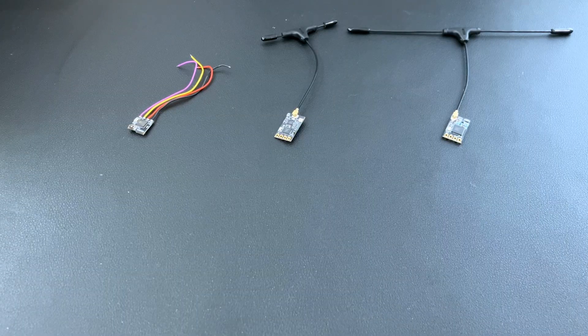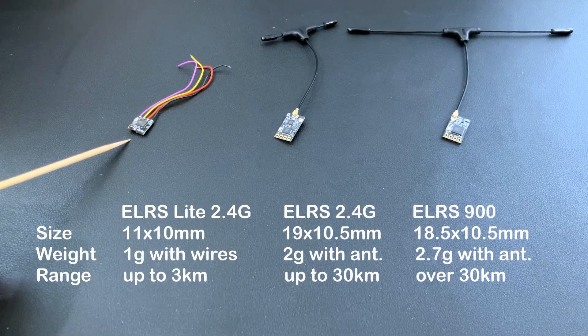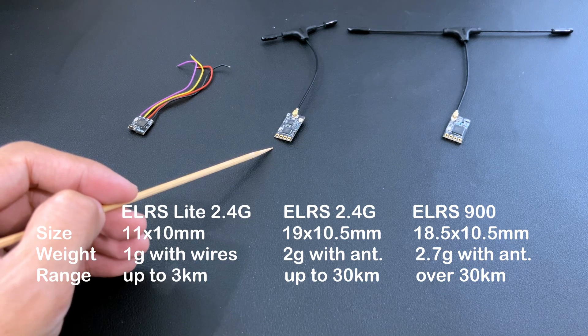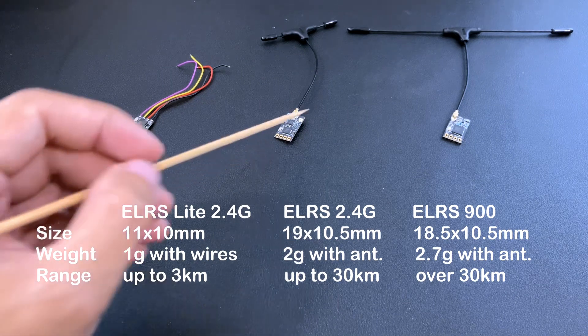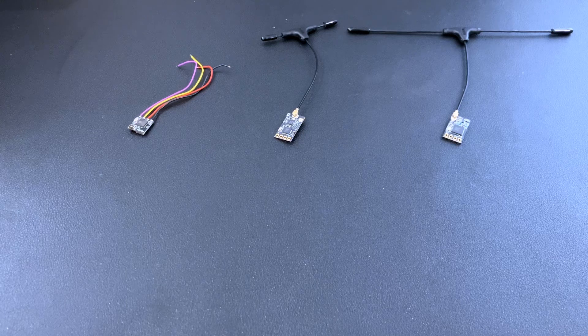So there you have it — the Foxeer ELRS receivers. In summary, for small and light builds like whoops and racing drones, you would use the ELRS Lite, which is good for maybe 3 kilometers. For longer ranges, you would use the ELRS 2.4G, good for maybe 30 kilometers. For even longer ranges, you would use the ELRS 900 megahertz, which is good for more than 30 kilometers. So whatever your receiver needs are, there's a Foxeer ELRS receiver for it. Thank you for watching.